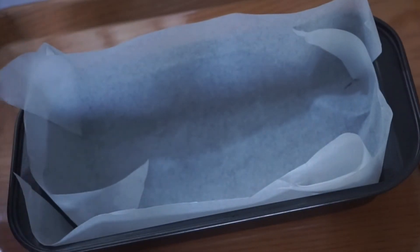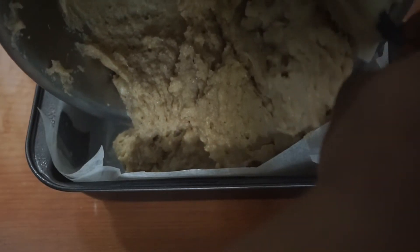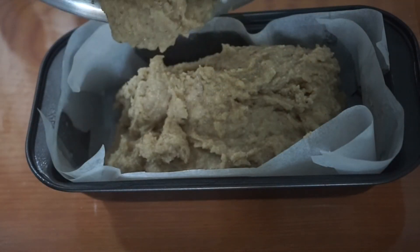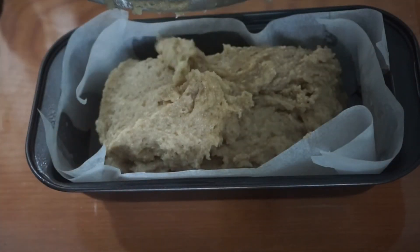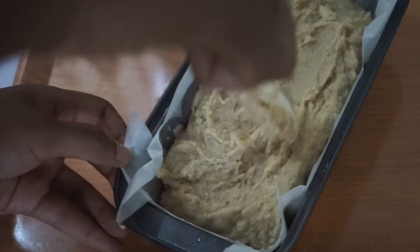Now it's ready to pour into the baking pan. I'm going to oil my baking pan and I've lined it with wax paper so it's smooth and doesn't stick to the pan, and it also makes it very easy to remove. Once you've transferred it, you want to make sure that everything is sinking to the bottom and well spread out, so we're going to use a spatula to smooth out the top and then bang it a couple times on the table till it's flat.